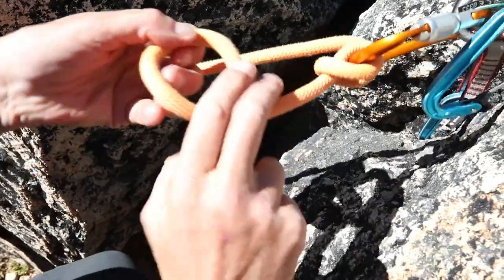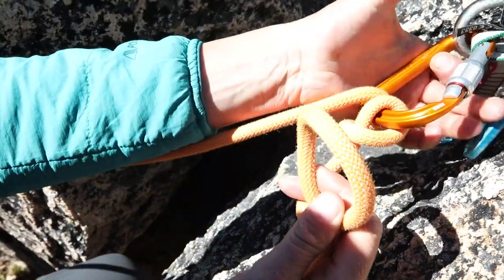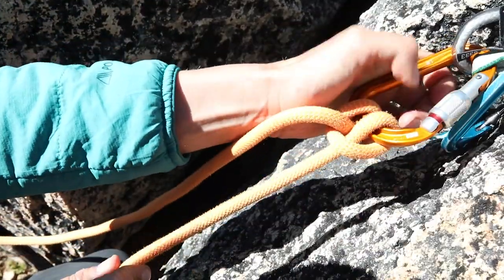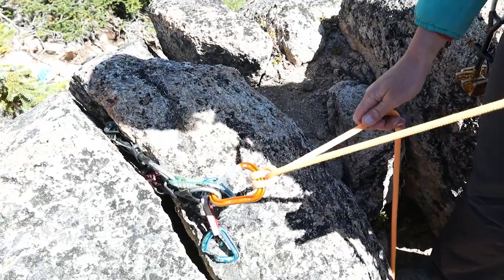So using the brake strand, I'll just repeat the same motion I did to make the munter, jump it back over, and then to neaten things up, I can take this last strand out, and he's secure.